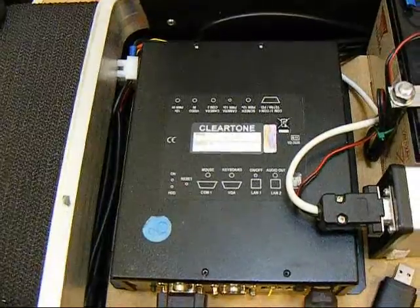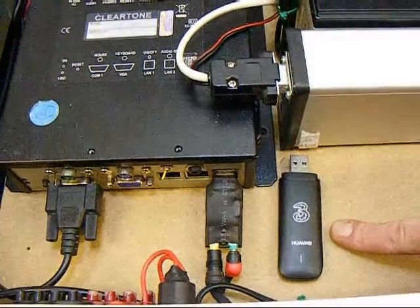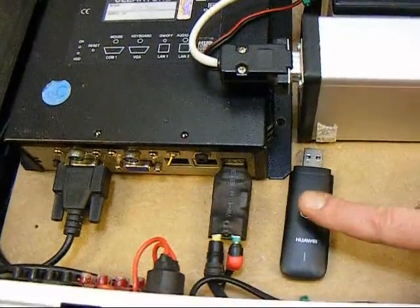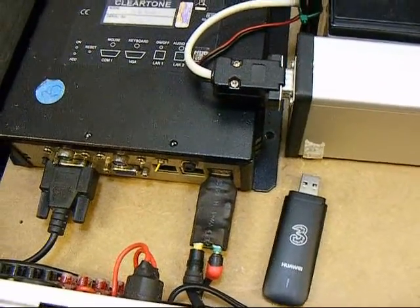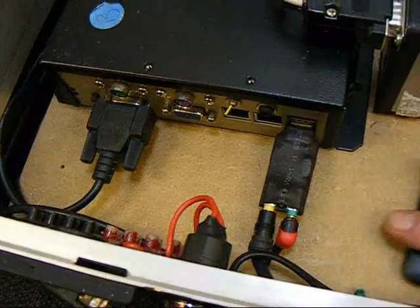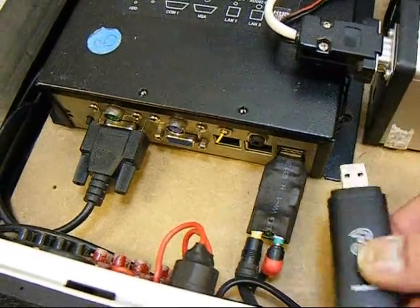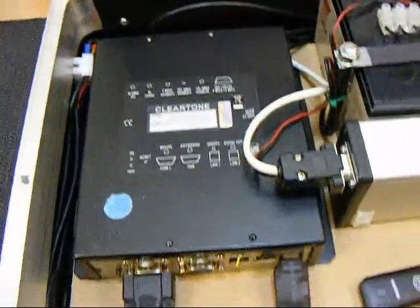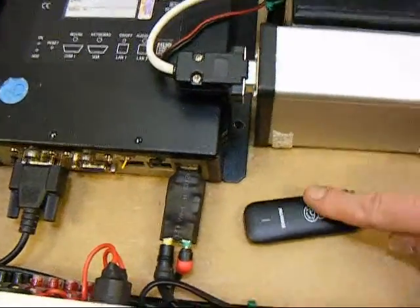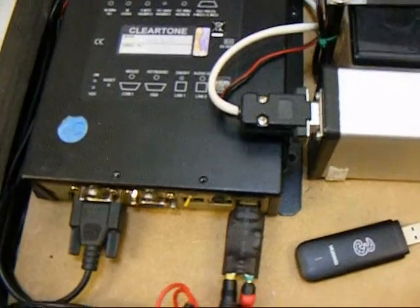It also runs TeamSpeak and TeamViewer so I can remote-control it. Its internet connection comes from one of these 3G broadband dongles. When Windows starts up, the auto-run executable for this is in the startup folder so it starts automatically. There's also a bog-standard USB sound card — I've removed the case and heat-shrunk it just to make it a little bit smaller. I may run an extension lead and have it mounted out of the way. I'm also looking at some of these modems that have external antenna sockets, so I may find a way of building that in for an external antenna.